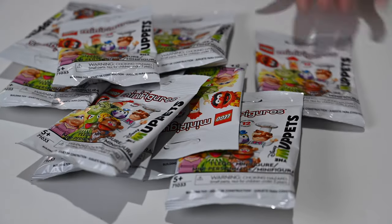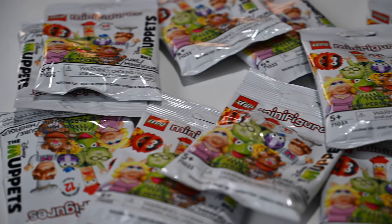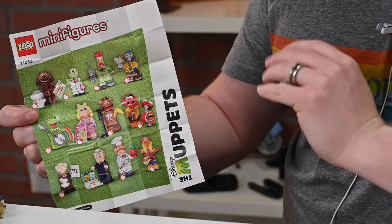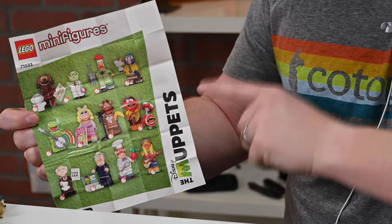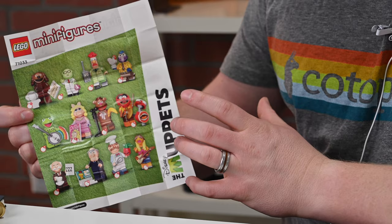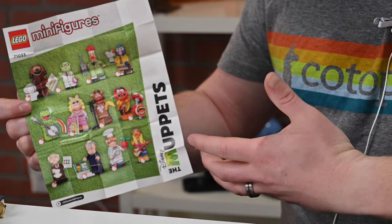Let's check out all 12 LEGO Muppet minifigures. These are launching May 1st — there are 12 in this series. I got them early so I'm going to walk you through all 12. They come in the blind bag, so you don't know what you're getting when you pick them up. If you want to order them, I have a link down in the description when they are available.